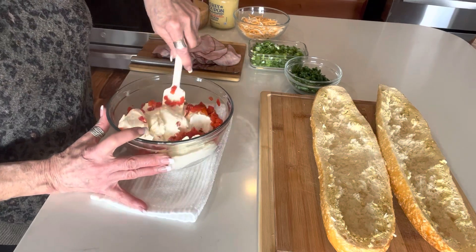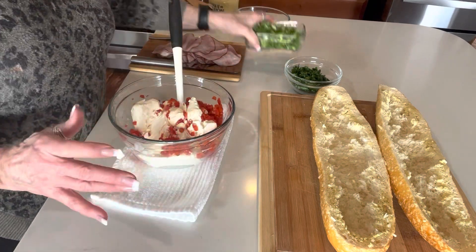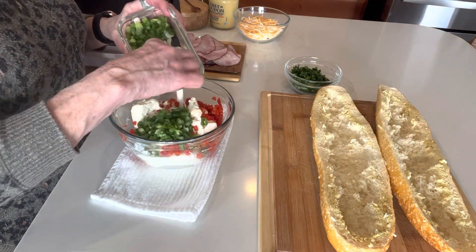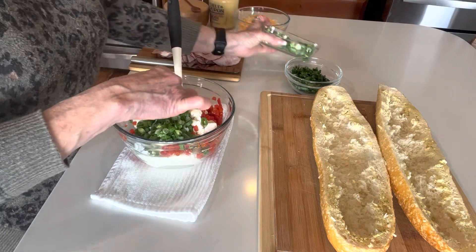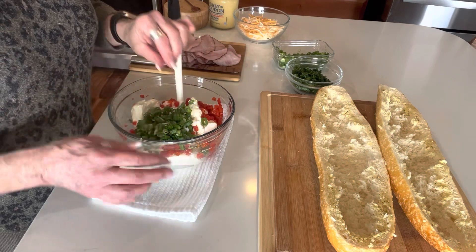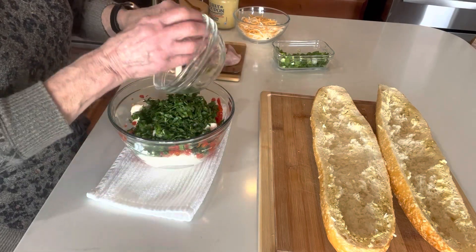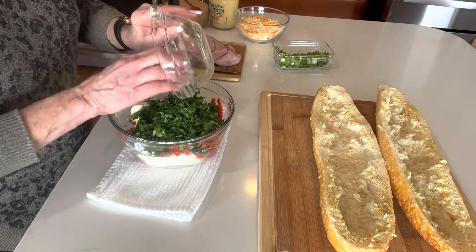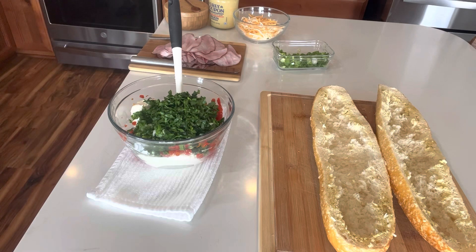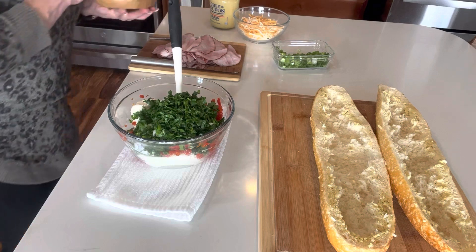I've got my drained pimentos going in with the cream cheese. I just want to start getting them worked in. I'm going to use about half a bundle of green onions since I've got a lot of green going on with the fresh Italian parsley as well. We'll add that parsley — that fresh herb flavor is just wonderful in this. Don't leave it out. A little bit of salt and pepper and some cheese and we're good to go.